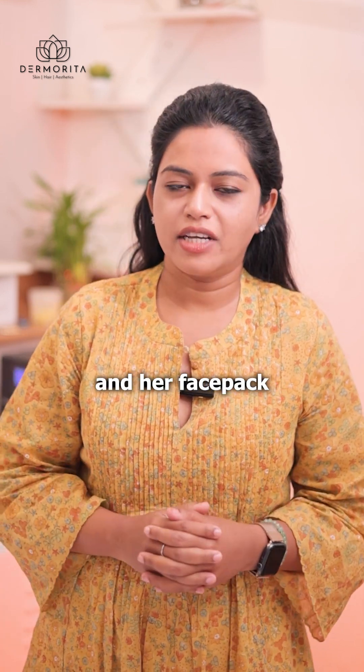It will act as a base for honey. Then I am going to take lemon — I love lemon — some coffee, and tomato. Just squeeze the juice like this. This is Urfi Javed and her face pack.